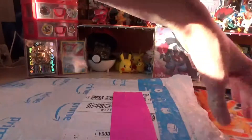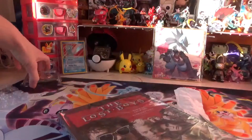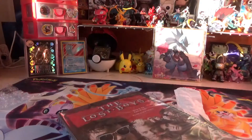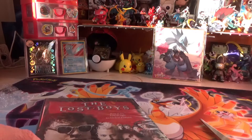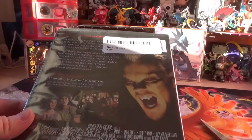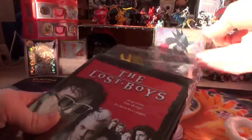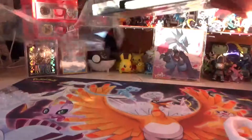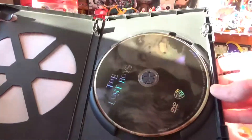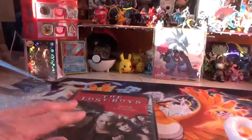We got one more item to open from Amazon. It looks like we got The Lost Boys. I've been wanting this movie for a while — they are not playing it anywhere, not on Netflix, not on Hulu, so I decided to get the actual physical movie. It's one of my favorite movies. It's the DVD version. There's David on the front and David on the back. I am glad to have this in my collection now.